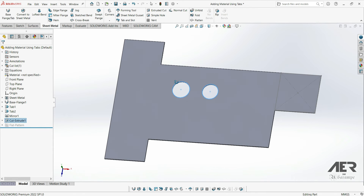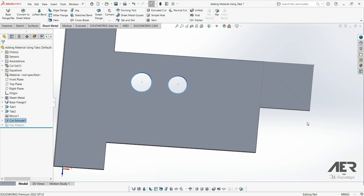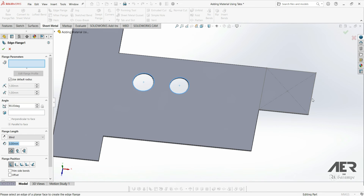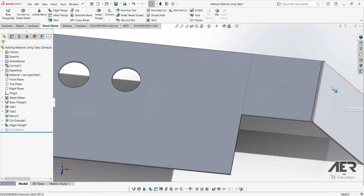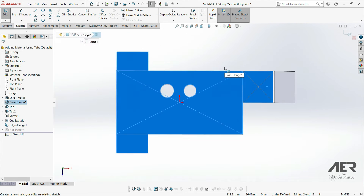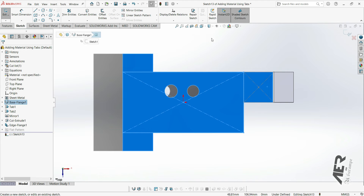To demonstrate the normal cut feature, I'm just going to add an edge flange and change the angle so it's not 90 degrees — something like this, let's go for 55 degrees. And then I'm going to make a cut on the top face here that goes through this edge flange and also the base flange. You don't have to follow along with these steps, it's just for a demonstration.